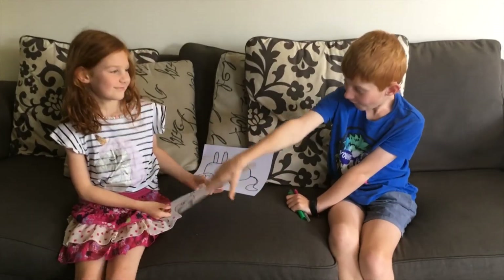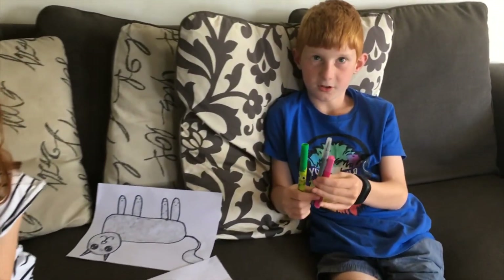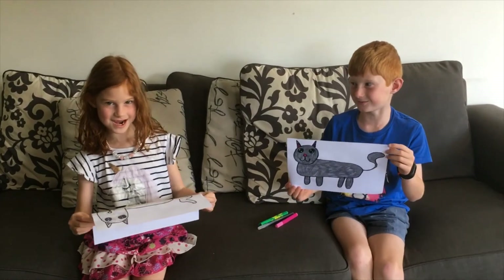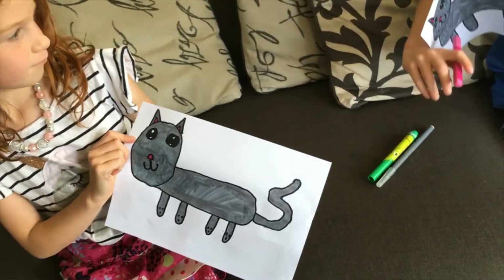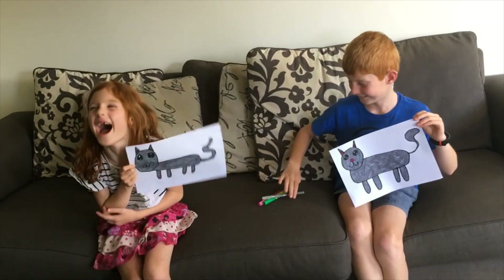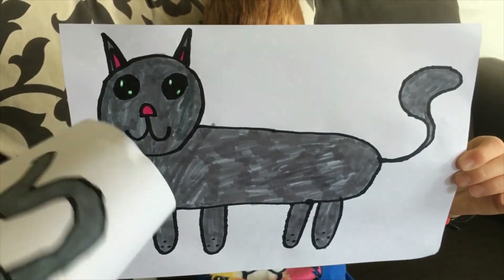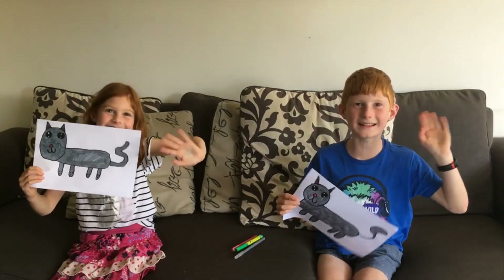Before we show you our cute kittens, the colours that we used are hot pink, grey and green. These are our cute kittens! The green is in the eyes, the pink is in the nose and the ears, and I don't know where the grey is, I can't see it. Pause the video if you want to copy our colours. Bye!